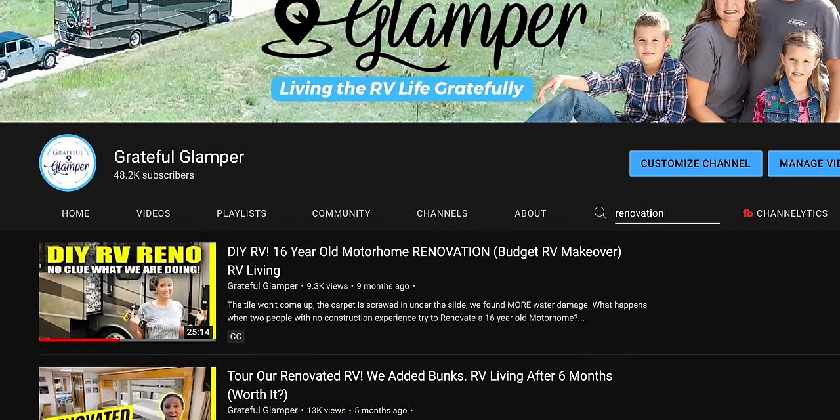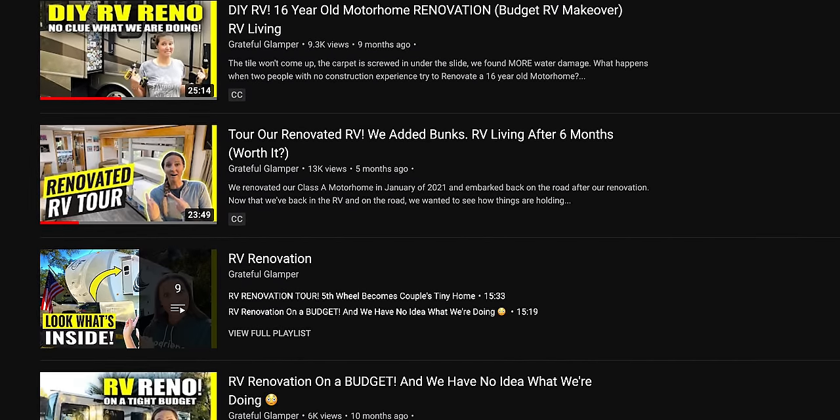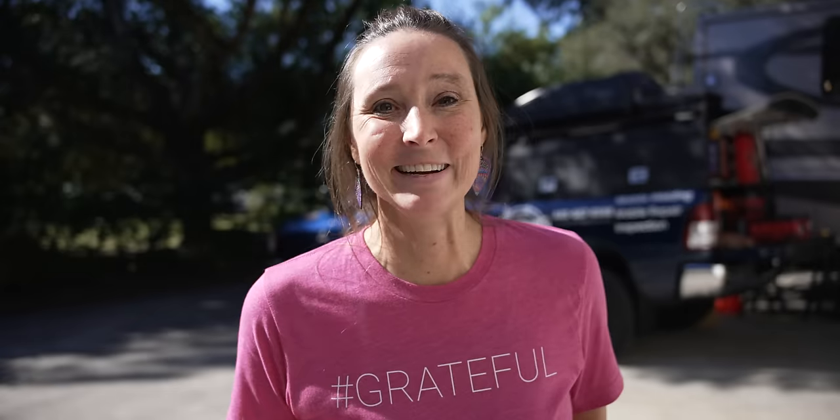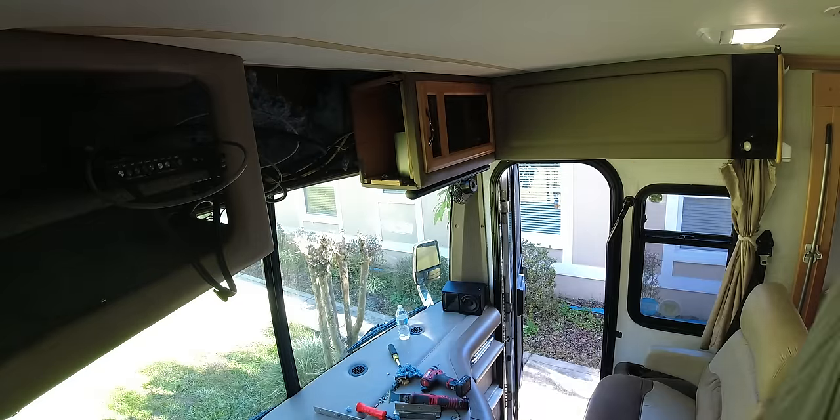Day two of RV renovation, and I'm probably more excited about this renovation than the last one, because it doesn't require much of me other than to show you guys what's going on — I'm not the one doing the work this time. Last time we did an RV renovation I was seriously a hot mess for a good solid month — there were days my hair didn't get brushed. Not so this time — sleeping great, feeling great because Stuart's doing all the work. Let's go see where he's at.